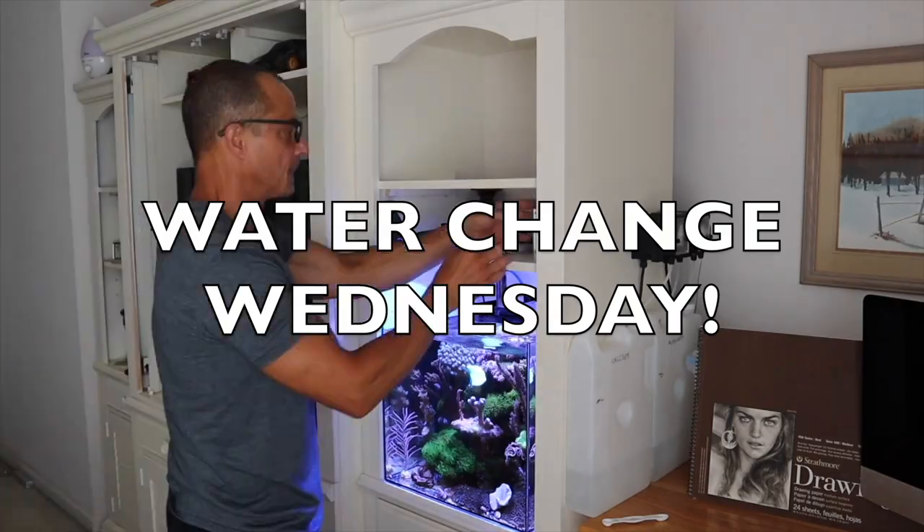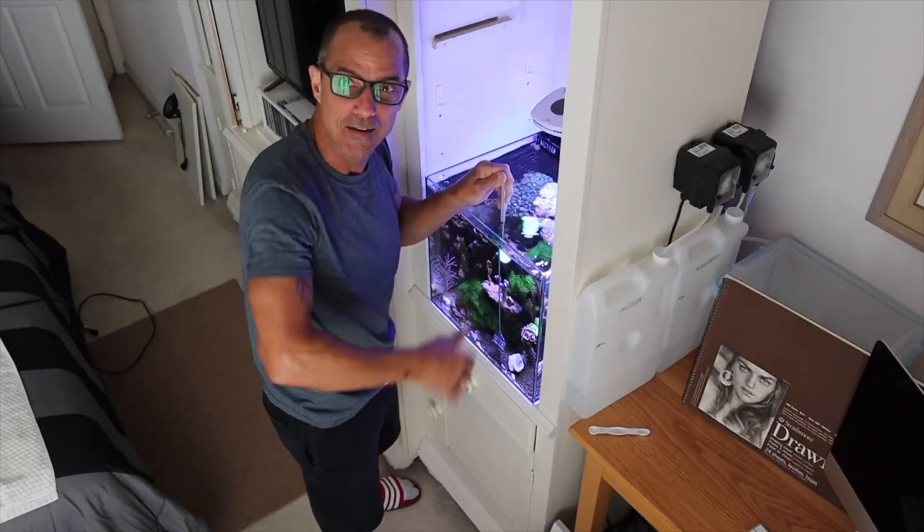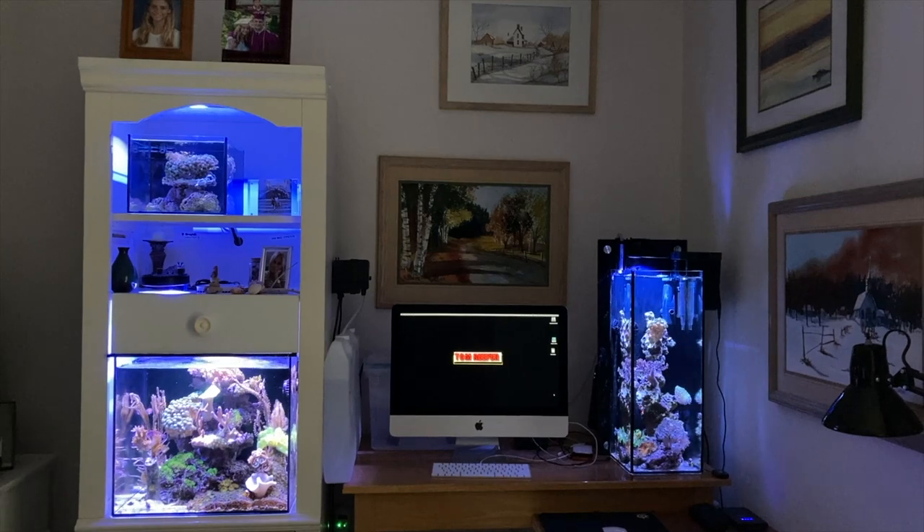Today is Water Change Wednesday. New viewers: what that is — you leave a comment or a question below the video and I answer it there, and then I try to answer it here. However, like last week I mentioned, if it's one I've already answered I won't cover it here and I'll leave a link. I'd suggest looking through my videos for the topic you're trying to find — I have answers to almost everything. Ask me any question and we'll answer them on Water Change Wednesday.